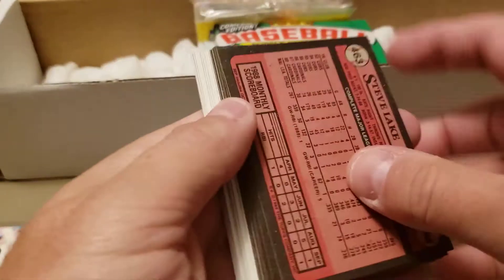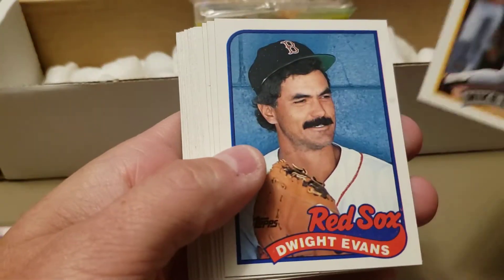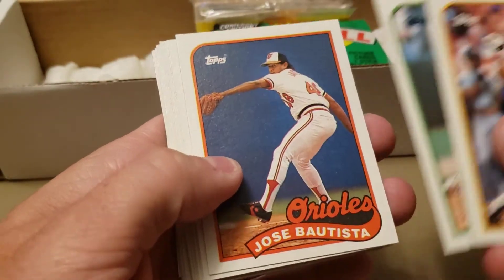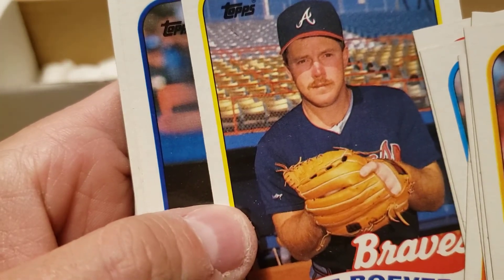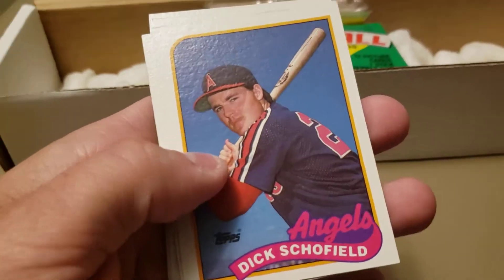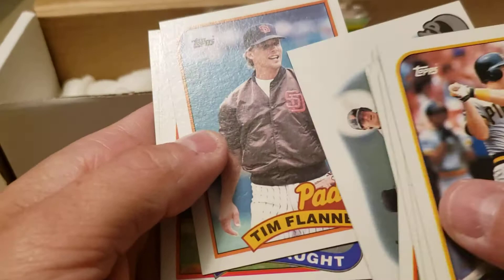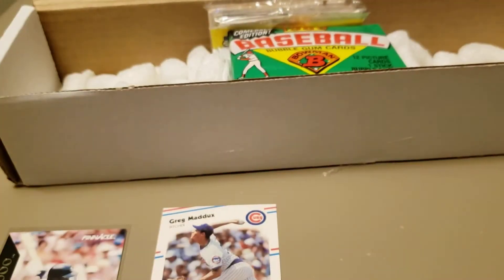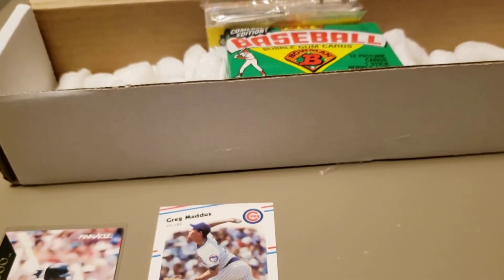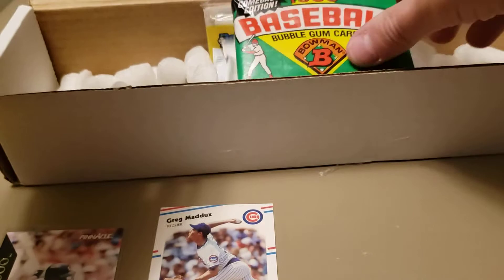Next pack: 1989 Topps — see if we can hit a Randy Johnson rookie card or a Craig Biggio. Dick Schofield, the Giants team leader card — they were doing team cards all the way back in 1989. Absolutely nothing going on in the '89 Topps pack. We've got an '89 Bowman coming up — see if we get a Griffey. And what's our rack pack? Oh cool, it's an '89 Donruss rack pack!